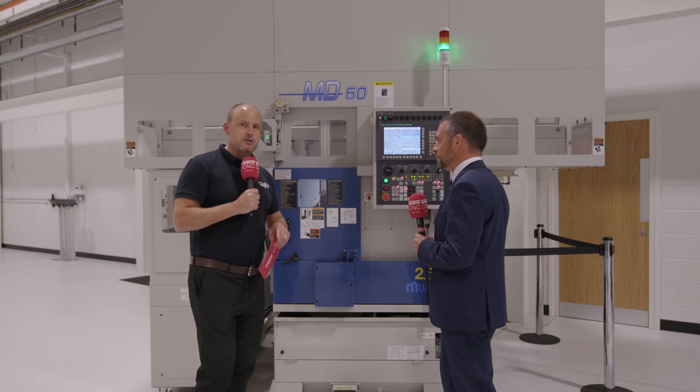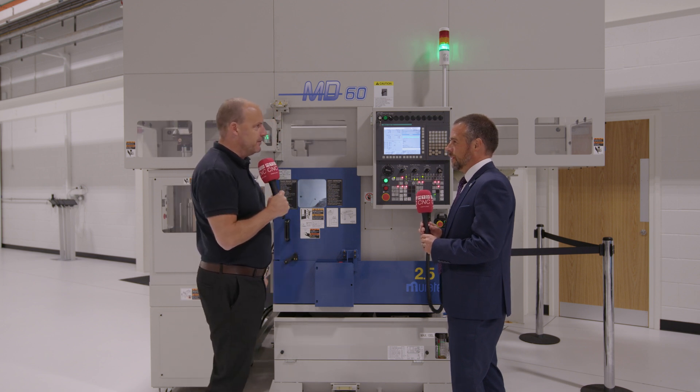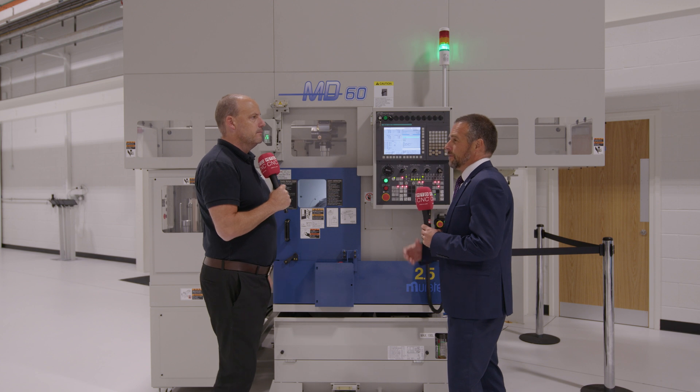There are more Murata and Muratech machines running in the automotive industry than any other machine tool in the world — that says something. Murata have typically sat in the automotive industry for the past 50 years; it's a very well proven machine design and, as stated, automation comes as standard on everything.